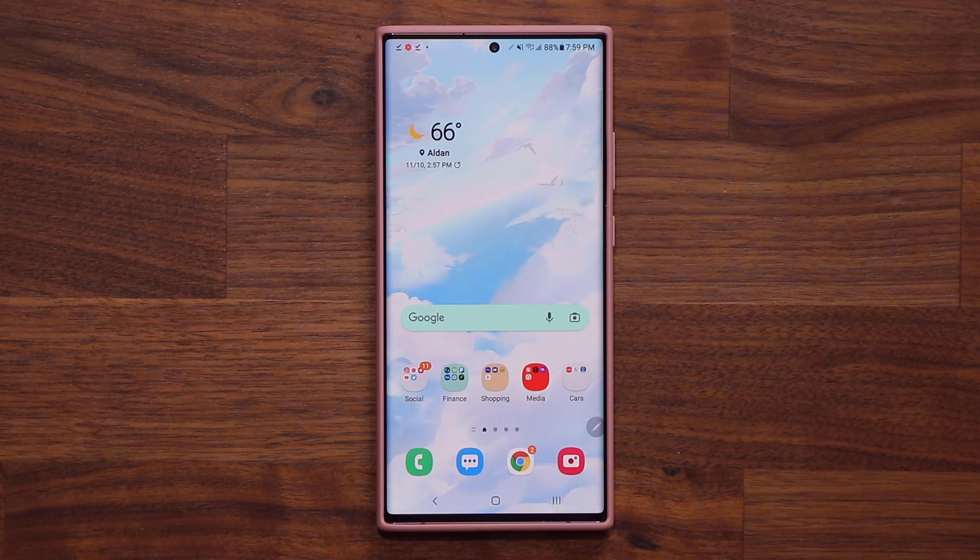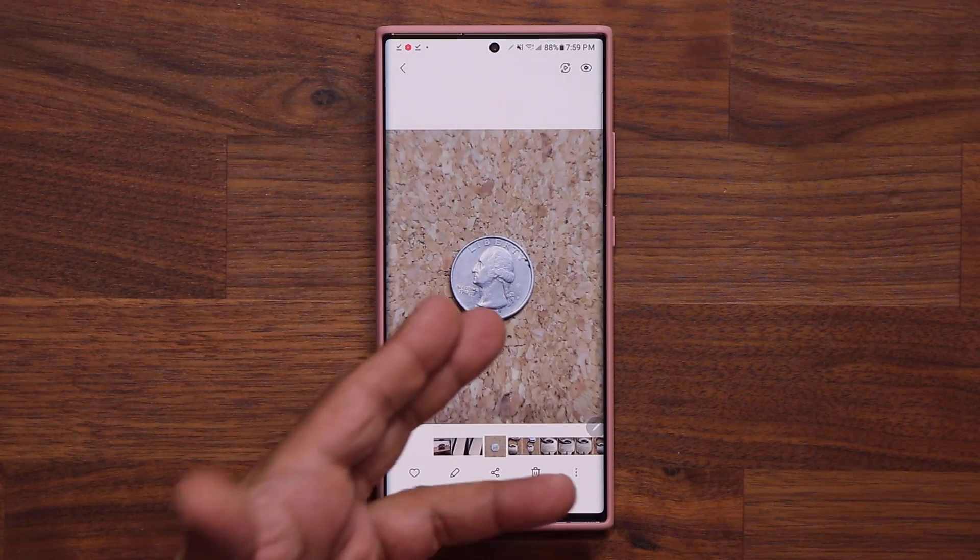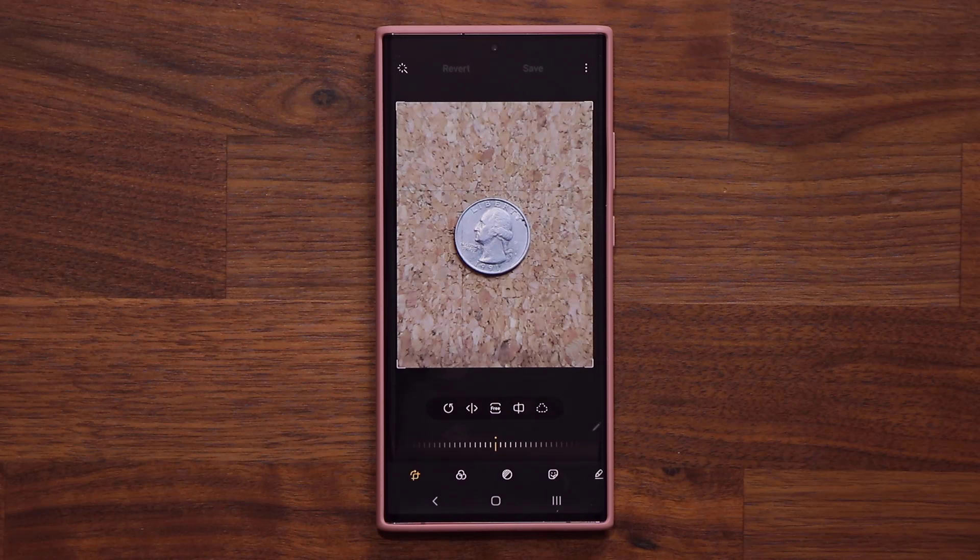Number one has to do with photo annotation. I'm going to launch my gallery. Here we have a photo. Normally when you want to annotate a photo, all you do is tap on Edit. This by itself is a great feature, but I'm going to show you the enhanced version.